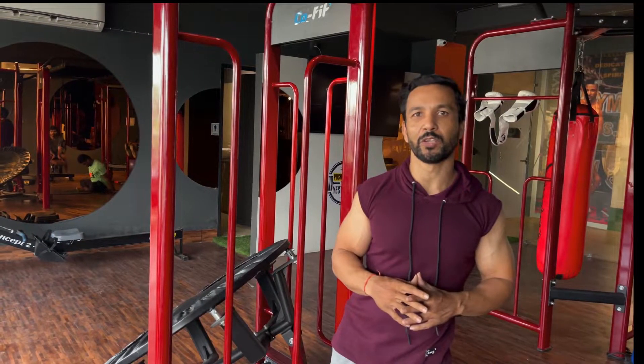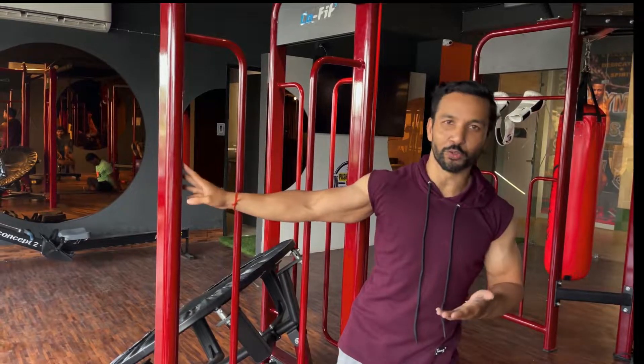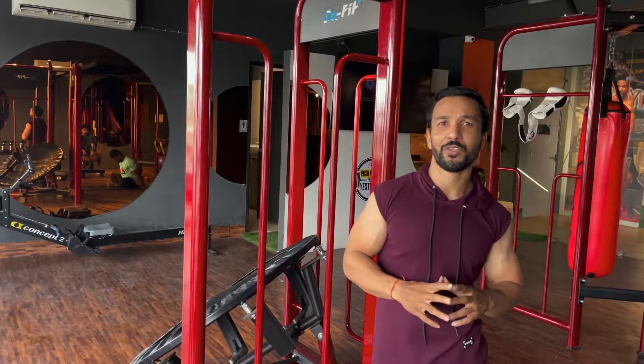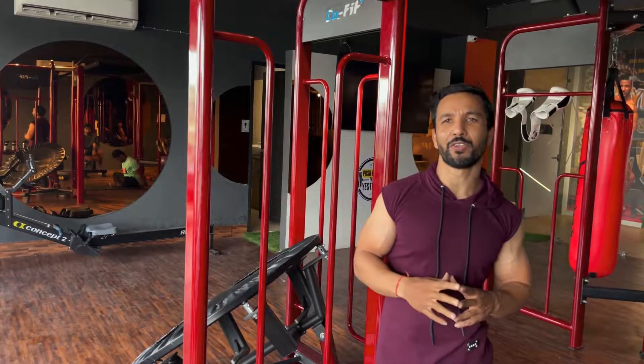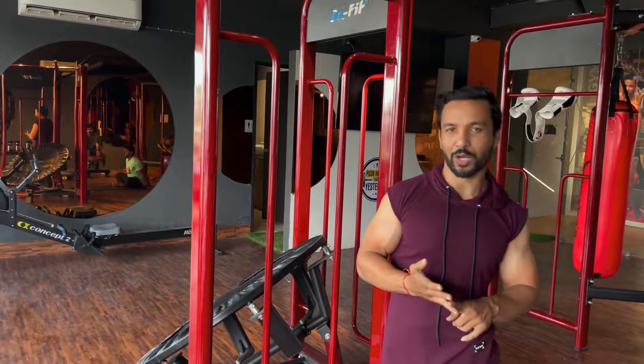So guys, let's see how many people who do deadlifts will complain about back pains and back issues. In most of the videos, I don't suggest that you have to do deadlifts or squats just by learning from any video.